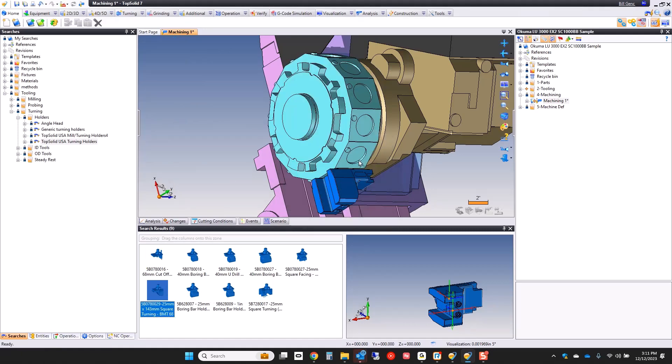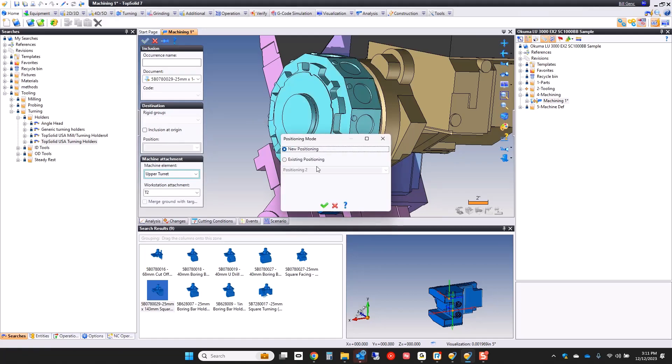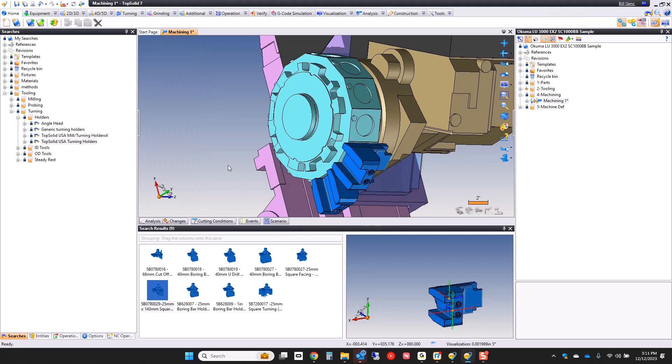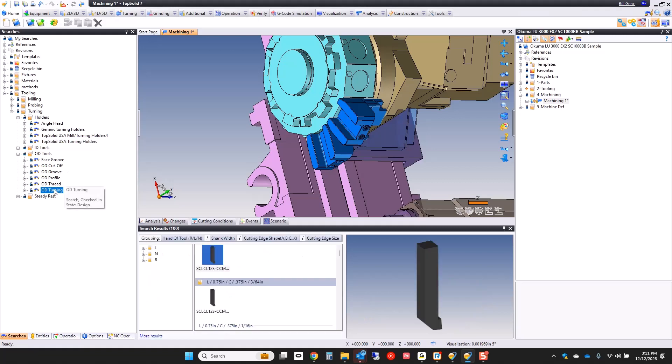I'm going to bring a second one in right away too, because I know I'm going to have a roughing tool and a finishing tool. Now maybe from here I want to add a turning tool, so let's go ahead and do that. I'm going to go to my OD tools. Here you can see I have my face grooves, my cutoff tools, my grooves, my profiles, OD turning. If I double-click on OD turning, we'll show a couple more results.